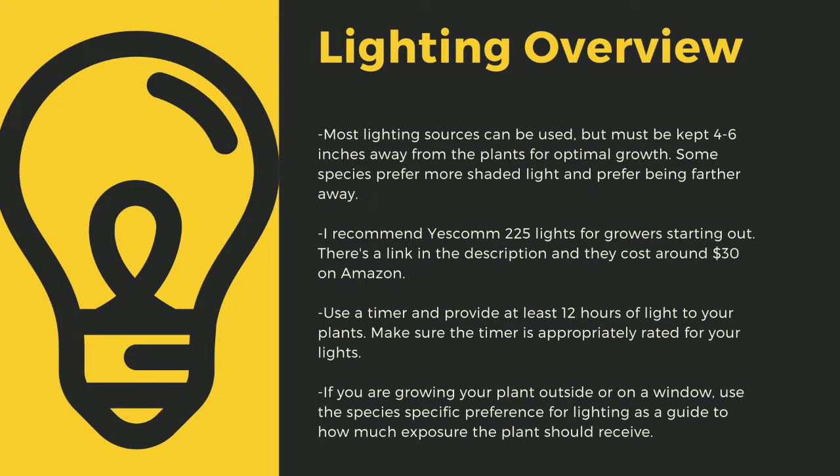Even plants like to sleep, and some like Biblis only digest prey at night. If you are growing your plants outside or on a window, use the species-specific lighting preference later in this video as a guide to how much exposure the plant should receive.